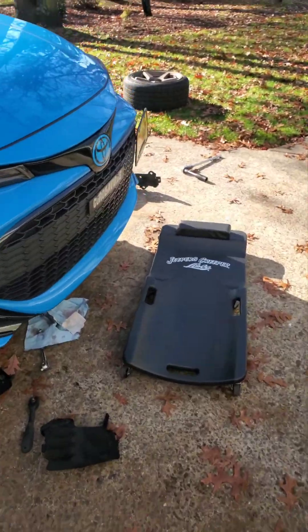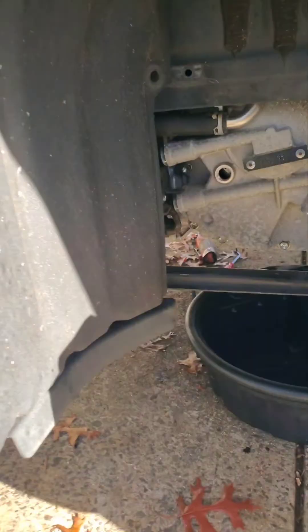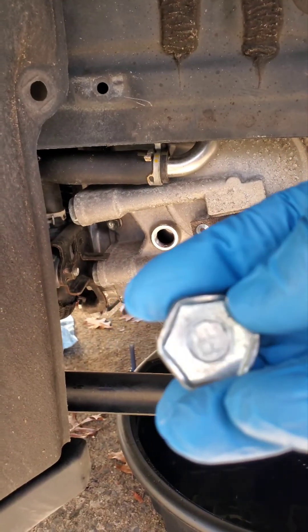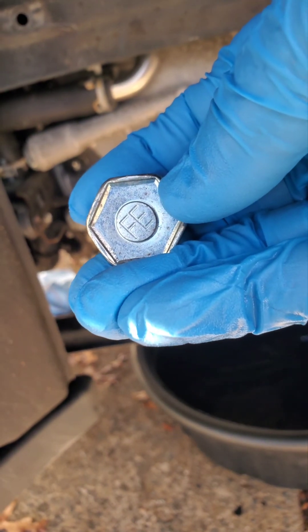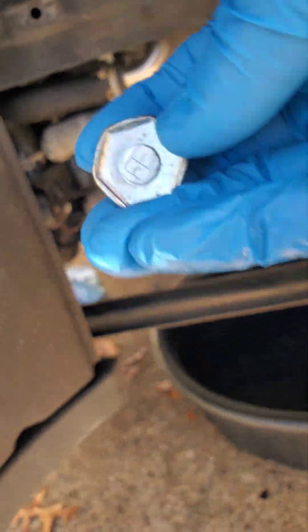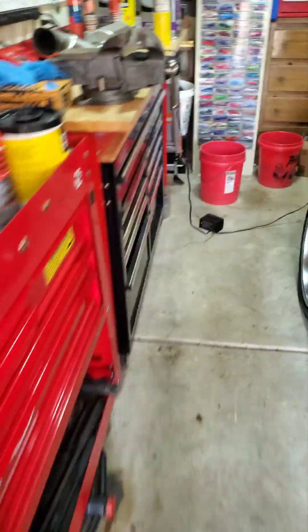Once you have those covers off, take your 24 millimeter socket and remove the fill plug, which is located right here. You want to make sure you take that off first — you don't want to start draining and then find you can't get the fill plug off afterwards, because then you're screwed. This fill plug will have 'FE' stamped on it.